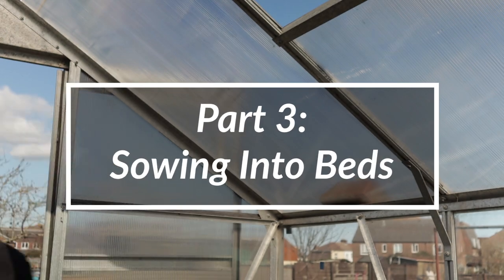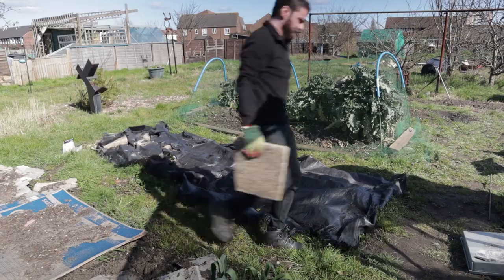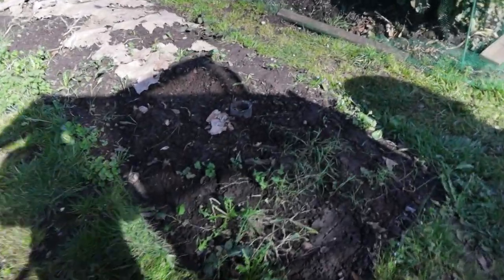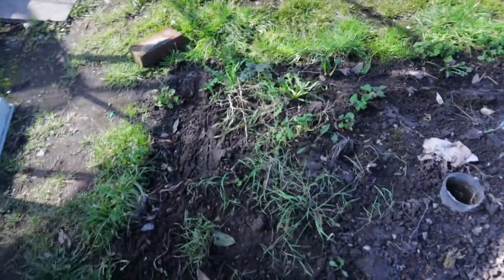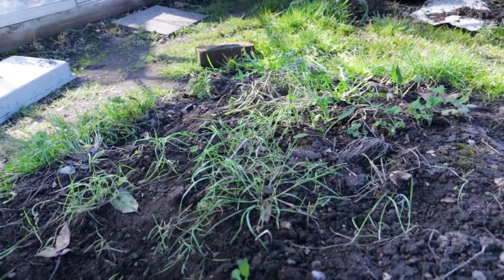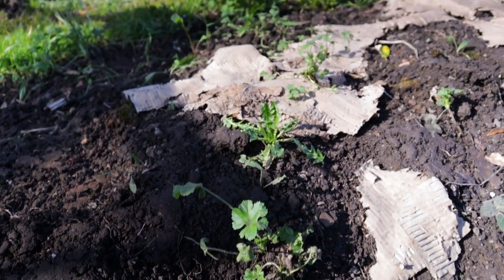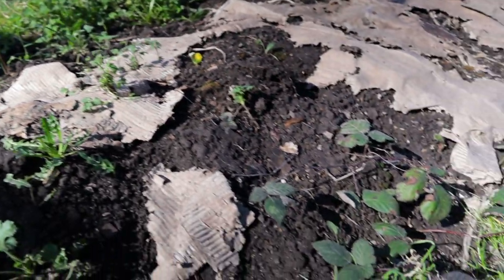First job on the list outside is getting the onions planted, but first we've got to get this plastic covering off and see what's underneath. What a mess - I think I might need some new black plastic matting. That one is already falling apart. Look at this - absolute weed bonanza! Some really big stuff in here as well: dandelions, geraniums, that sort of thing. A bit of bramble as well down here. What a frustration.